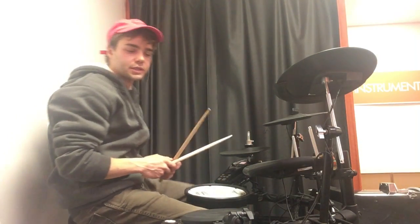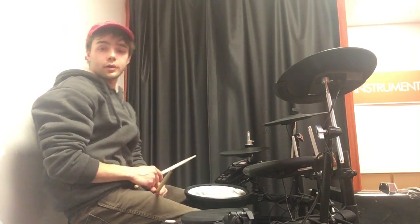Yo, what's up guys? I've got a fun lesson for you. This is the six-stroke roll. It goes like this.